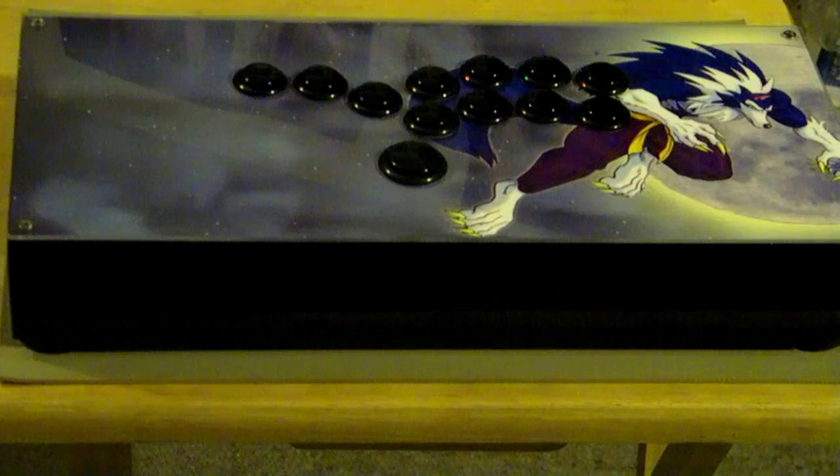As you can see, it's the Dark Stalker character, Jon Talbain the wolf, and the customer went with the black Sanwa buttons.